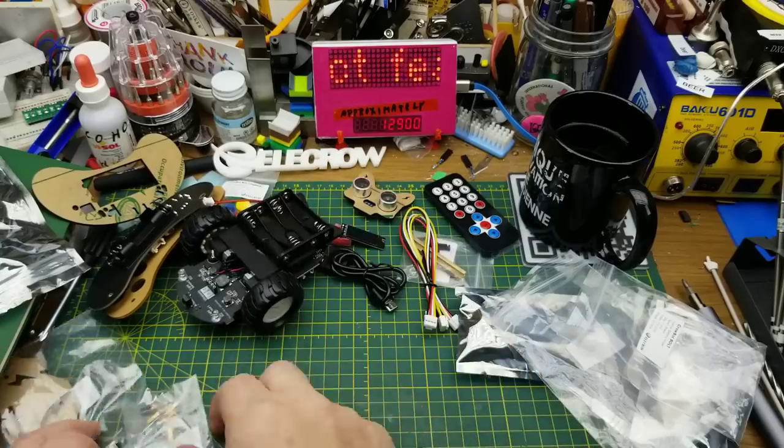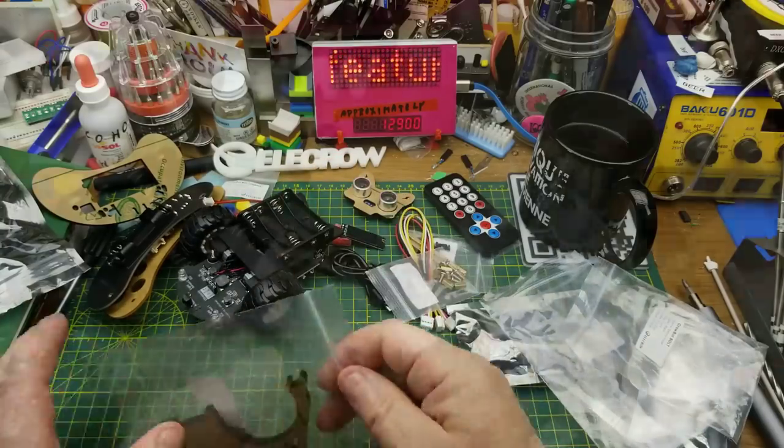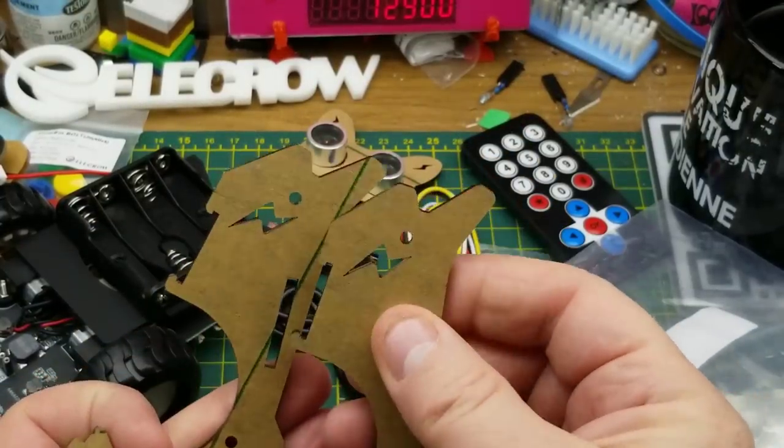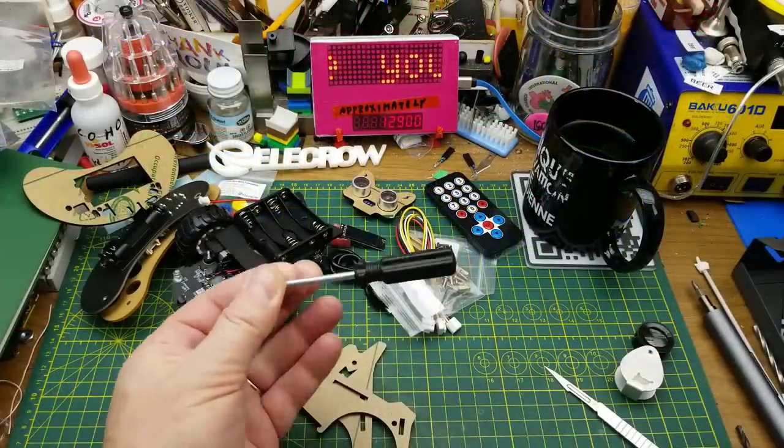There are more screws and standoffs, a few more acrylic pieces — the little lightning bolt motif shows up all over the place — and there was a screwdriver in there too. That's all the bits and pieces needed to assemble it.